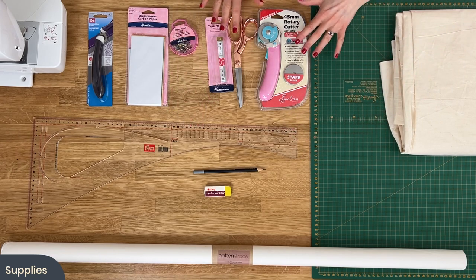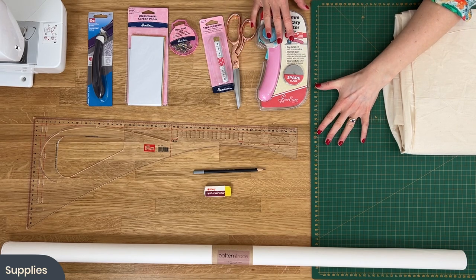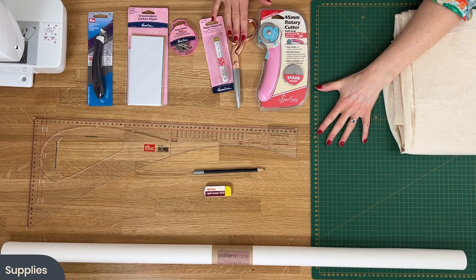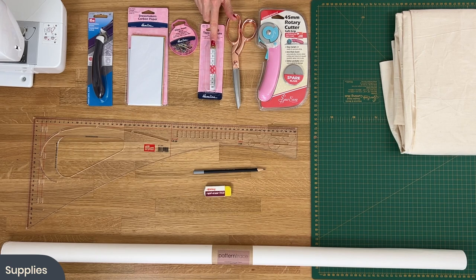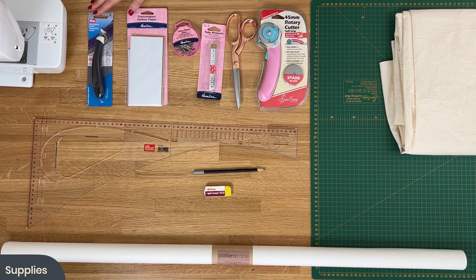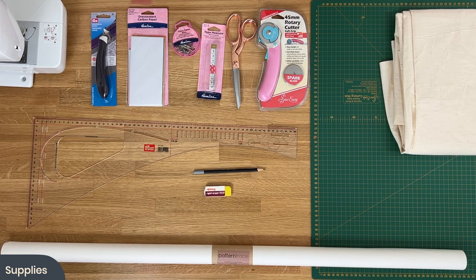In addition, you've got a range of cutting tools: either a rotary cutter so you can cut on your mat and keep everything nice and flat, or a pair of fabric scissors if you prefer. You'll definitely need a tape measure for accurate body measurements, some pins, dressmaker's carbon paper to transfer markings from your pattern block onto the fabric, and a tracing wheel. Obviously you're also going to need your trusty sewing machine.